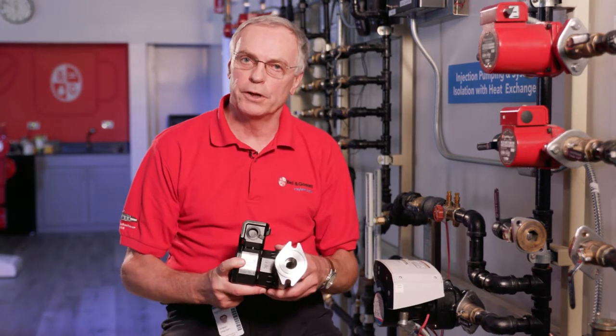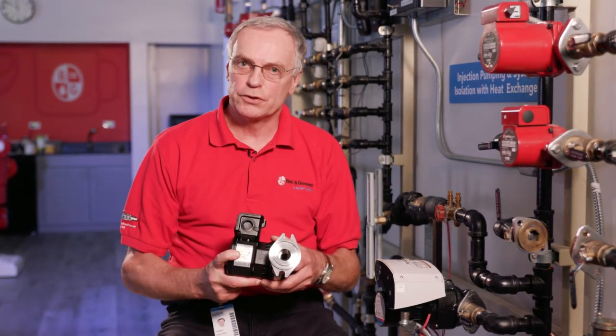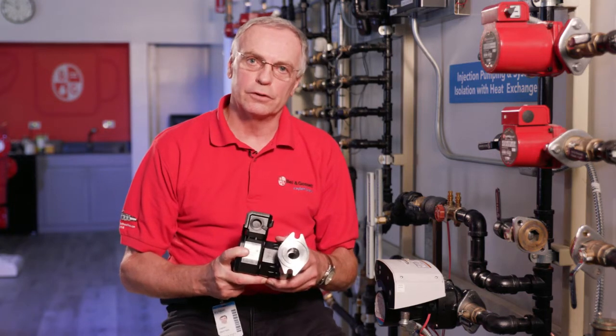Before you do any installation, make sure you check the IOM — the instruction manual of the pump — and make sure you have the PPE required for your particular location.